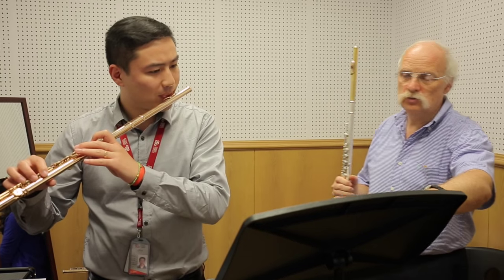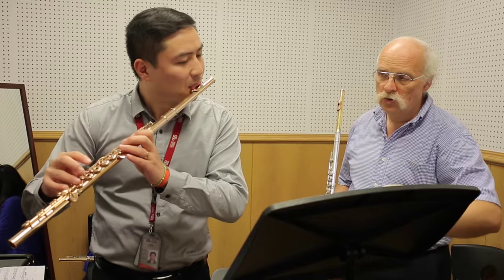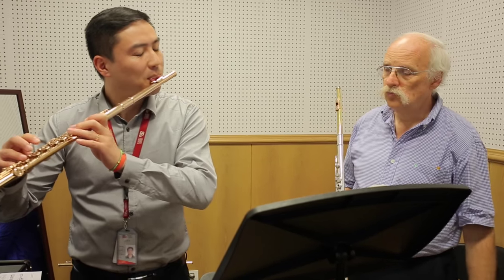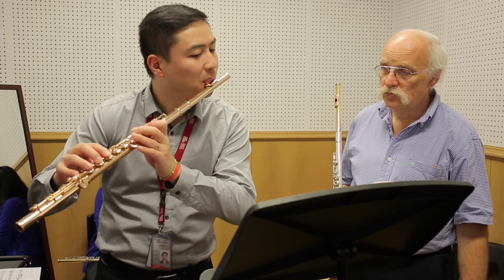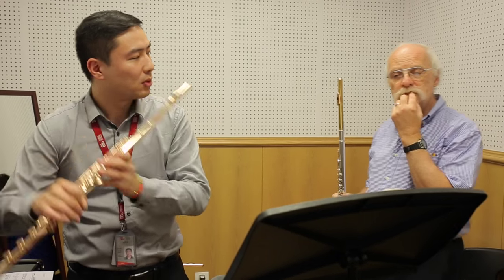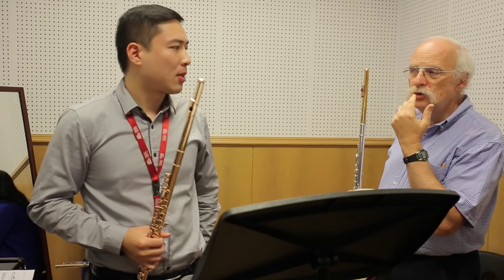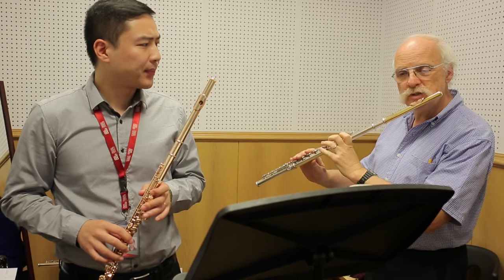Remember how you did the piano color here? Do this one again in piano — the second one. And then, of course, this part here is just to make the final adjustment for the color, to focus the sound, even though it's very soft.